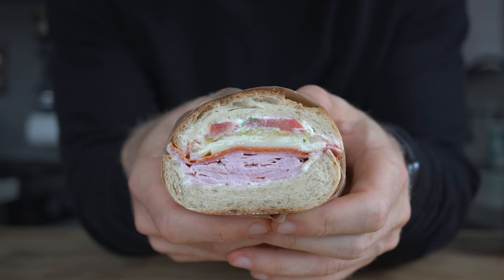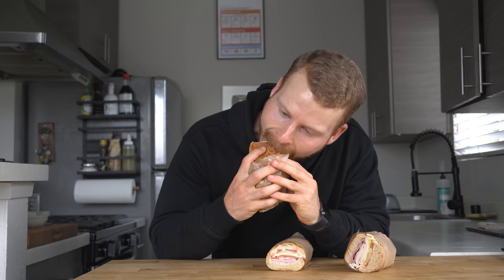I can already tell without tasting that these are the best hoagies I've ever made. This Italian hoagie has that Italian hoagie smell — it's going to be good. Absolutely, hands down, the best I've ever made. It's so nice because you can really taste all of the different components. You get the basil and garlic mayo, you get the meat, and then the cheese and the vegetables — everything tied together. It's not dry, it's really moist, and it's just really, really good. Easily the best Italian hoagie I've ever made.